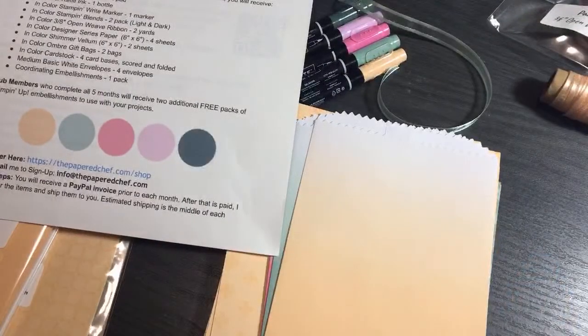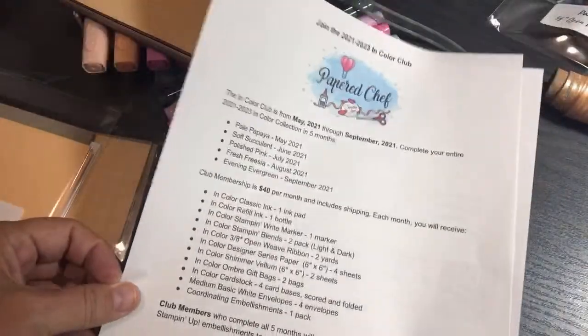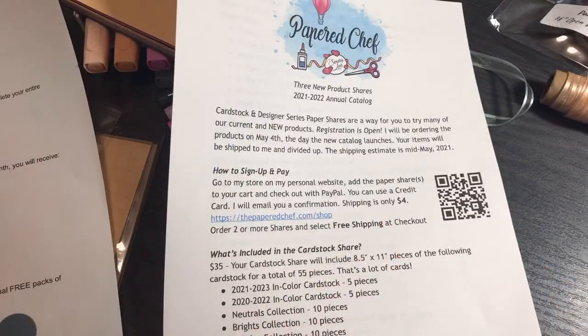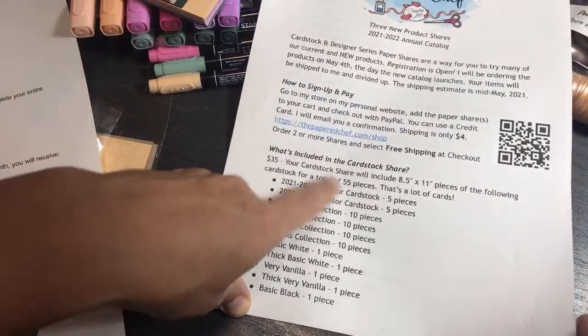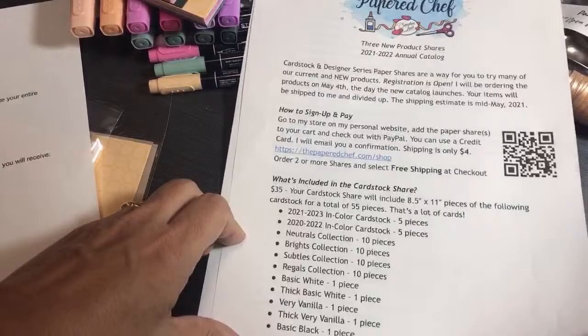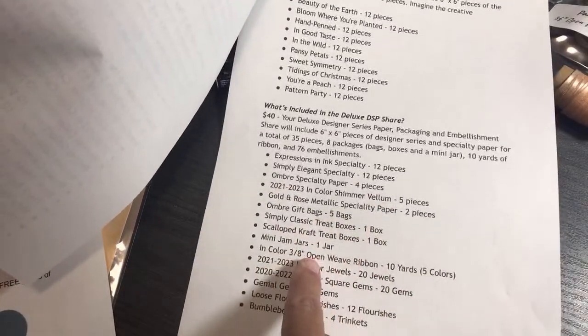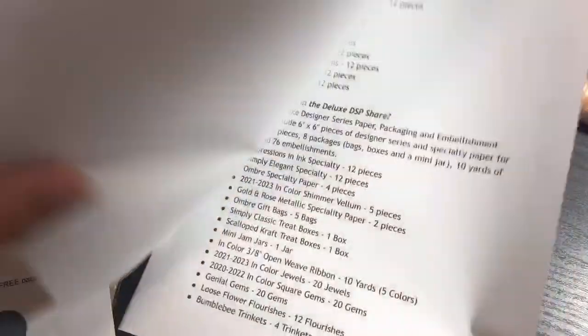Now I'm going to show you the cardstock share. This is not new — I did it last year. I also have a designer series paper share and a deluxe designer series paper share, but I don't have visual examples of those yet because I can't get hold of most of that stuff until May 4th. I do have the cardstock, so I can show you the whole thing.